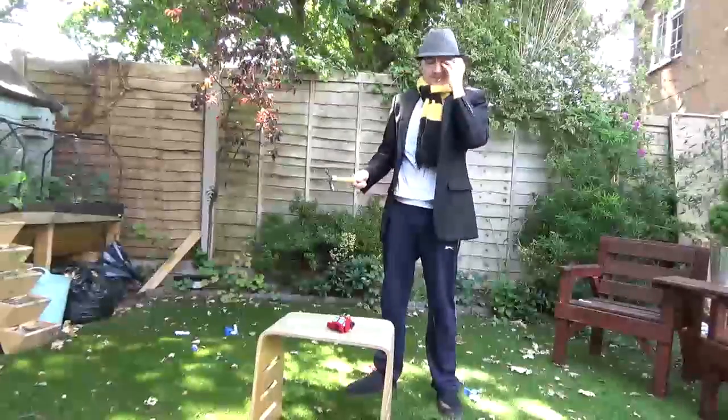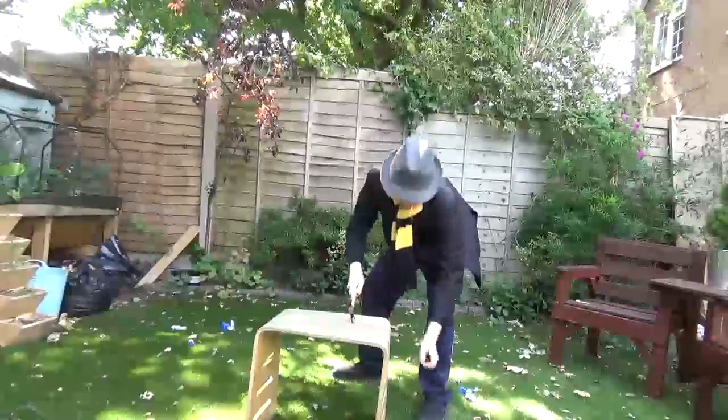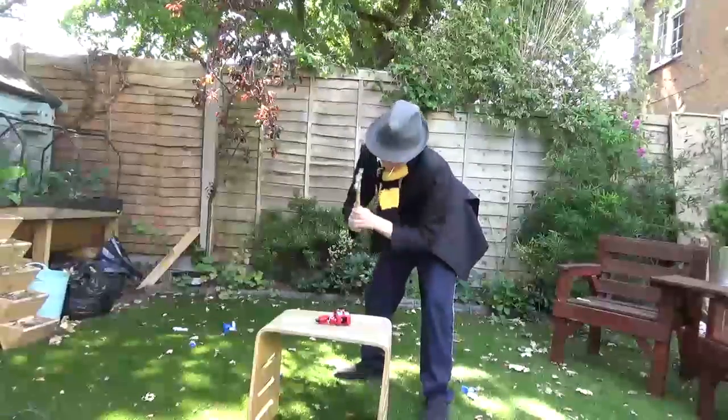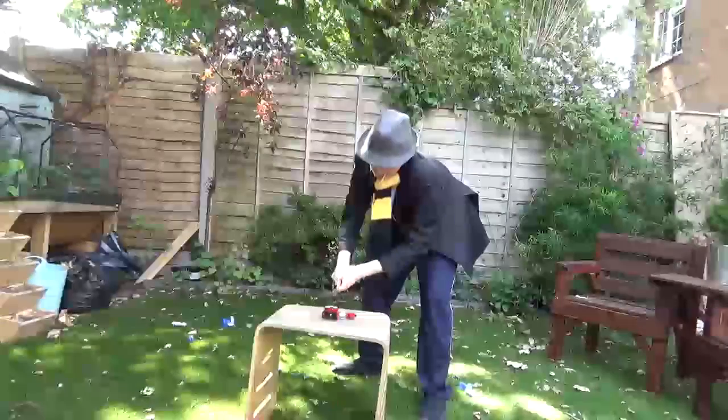Whoops. And I have another one. Let's see how well this side works.